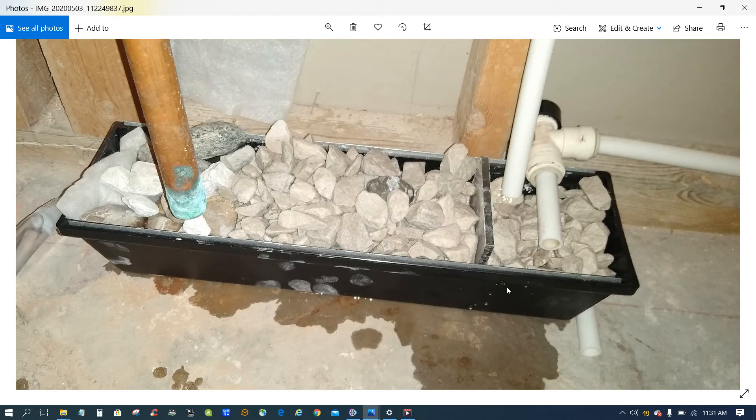This is a quick video about a do-it-yourself condensate neutralizer that I made myself. I bought some plastic containers from Menards and it was very simple, especially compared to fifty-nine dollars or more from a store.